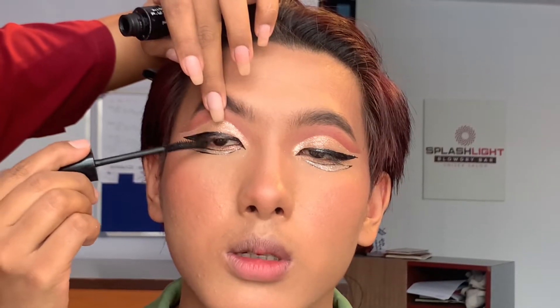Now it's time for mascara, so I'm curling his lashes and then putting the mascara on.